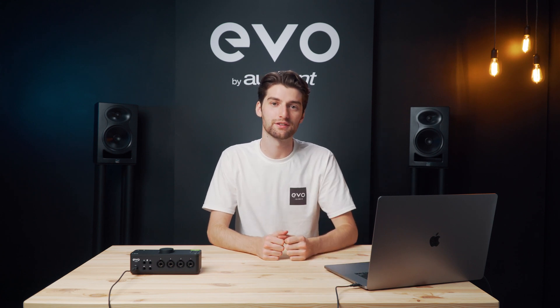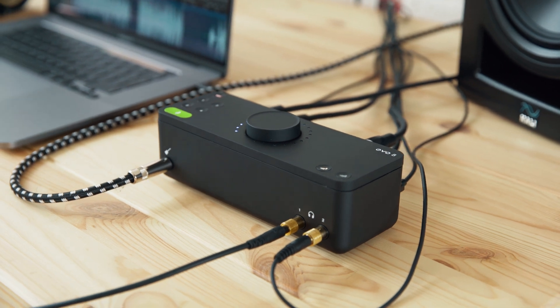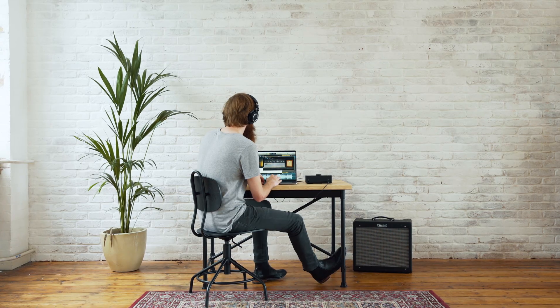Both the outputs and the inputs use class leading AKM converters which offer 113 dB of dynamic range as well as incredibly low noise figures. This means that you're not only getting great sounding recordings but you're also able to listen back more clearly and accurately.